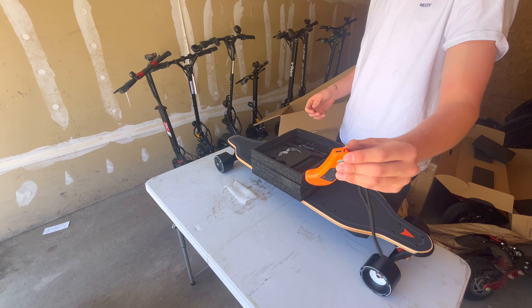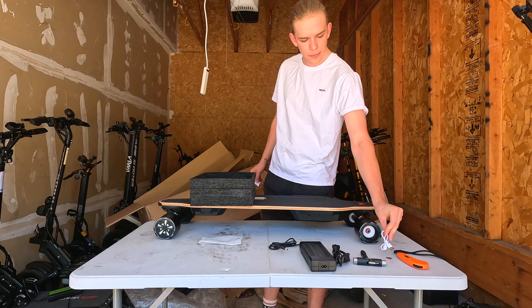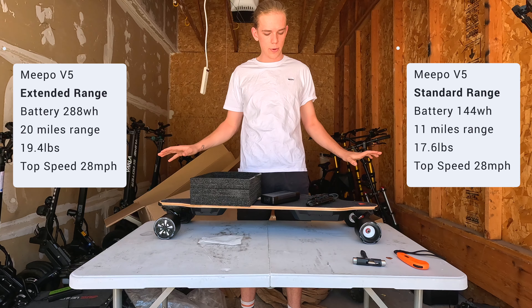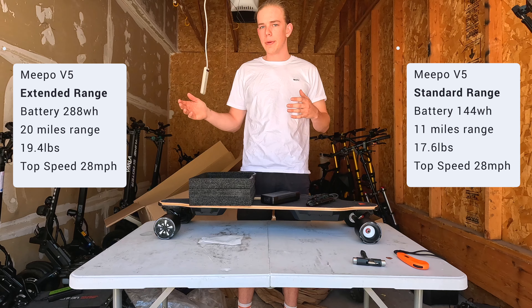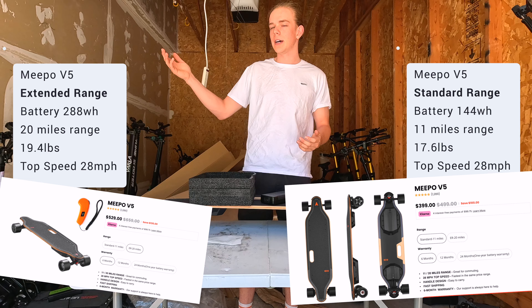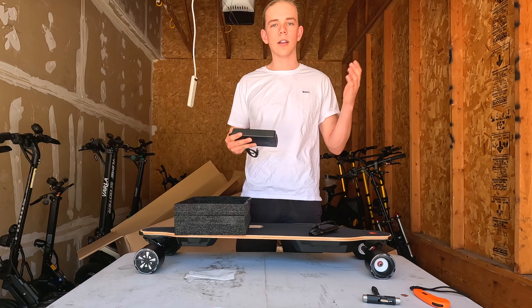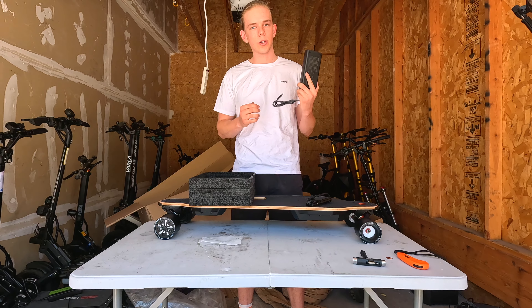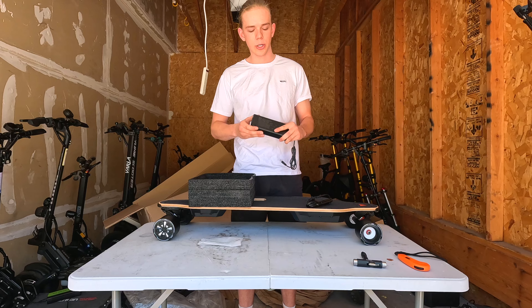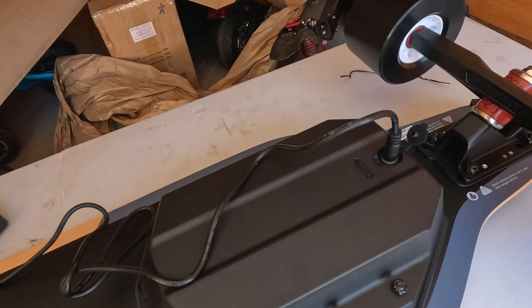We've got the controller right here, which can be charged via USB-C, and a USB-C cable for the remote. Comes with a pretty nice T-tool. The Meepo V5 comes in two different versions: a smaller battery and a larger battery. The smaller battery is currently priced at $399 and the larger at about $530. The main difference is battery range — 11 miles or 20 miles. Both versions charge from empty to full in under three hours.